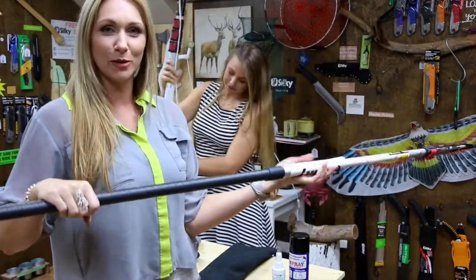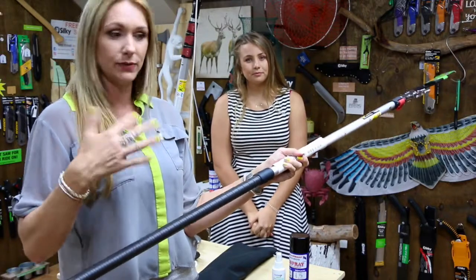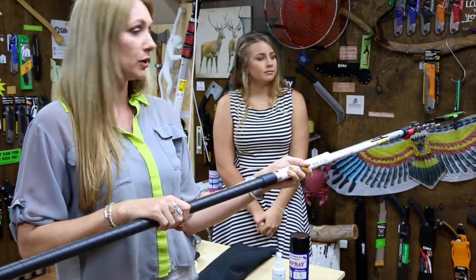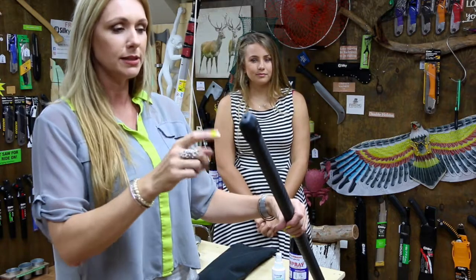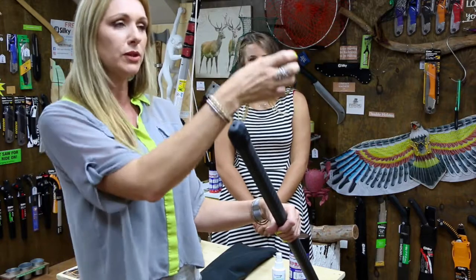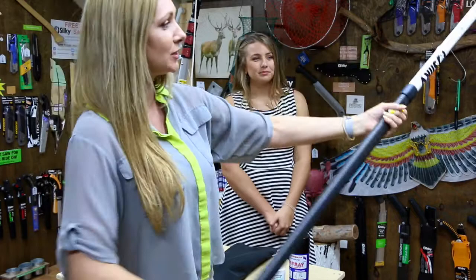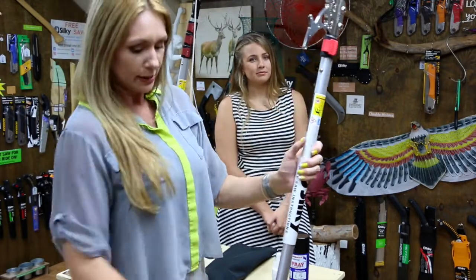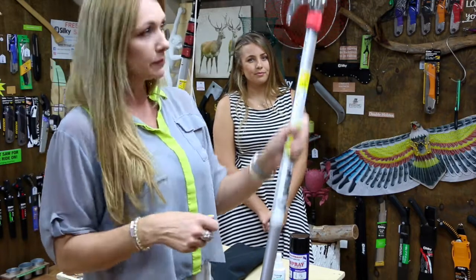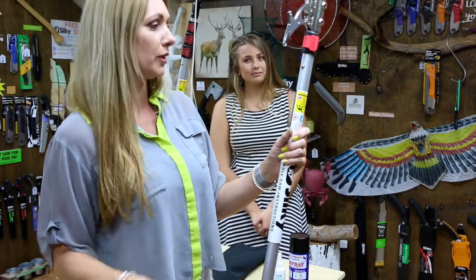The handle here is the same special gum rubber that we talk about a lot in our videos — patented to Silky, so you can't get it with any other pole saw or hand saw. It absorbs vibration, so it's very comfortable on the hands with less fatigue, and it's grippy so you don't slip. They also put a big rubber stopper on the end of the pole. This is to stop you jarring and vibrating all of those connectors when you finish using it and let it slide through your fingers and bang onto the ground — that puts pressure on all the joints. The rubber shock absorber absorbs some of that pressure.